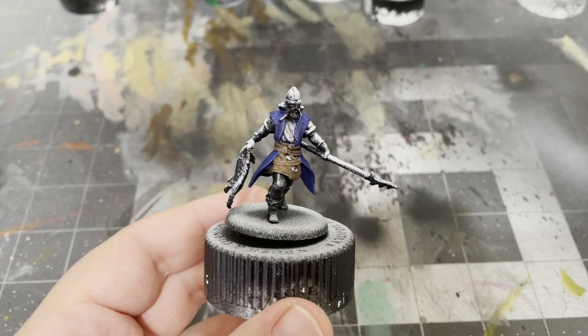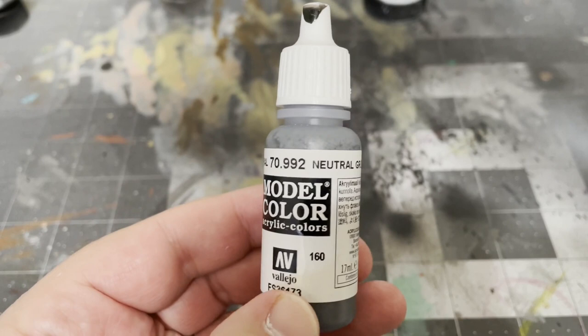After that, take some Neutral Gray by Vallejo and paint the pants and sleeves that stick out from under the tabard, along with the shirts on the trappers.